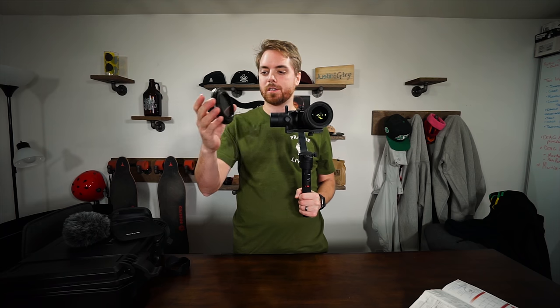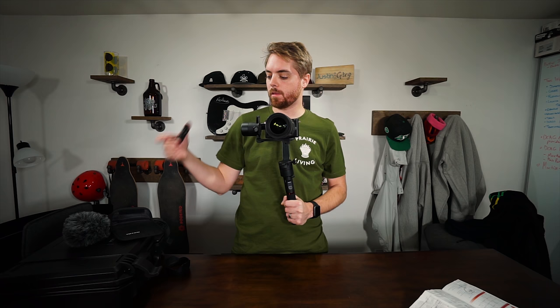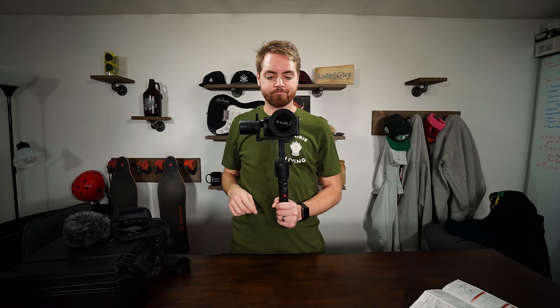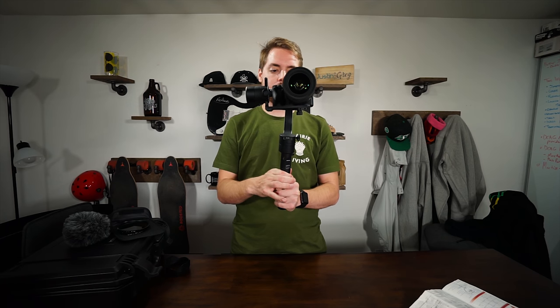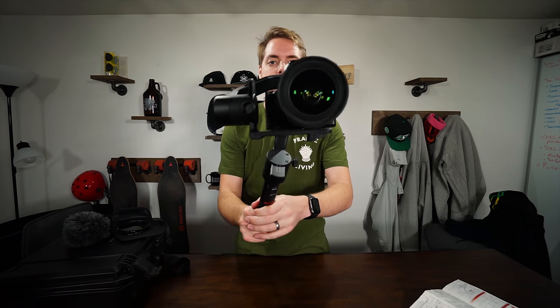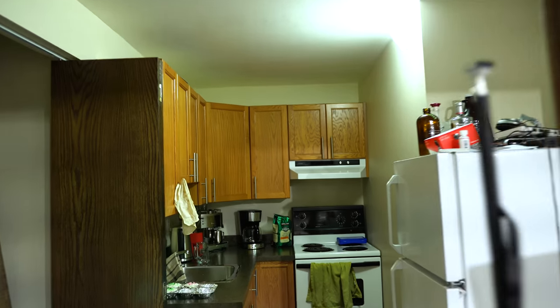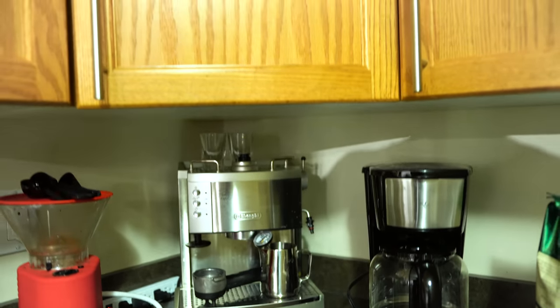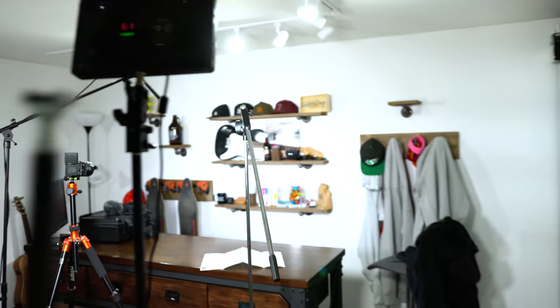Disappointing is I have this beautiful Tiffen variable ND filter and I had to take it off or else I couldn't get it far enough back to balance it — although I think I can probably end up putting a little weight on the top and that may help. It appears to be working so let's hit record and take a little wander. I'm not pretending to be the best handheld gimbal pilot here because frankly I've never used one before. Let's try a crane shot of the coffee stuff. This gimbal definitely feels heavy with the Sigma on here — that is not a light lens combo for walking around.